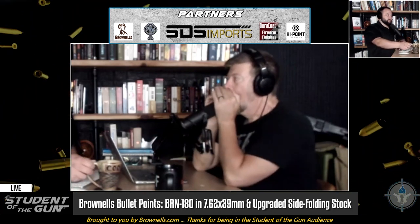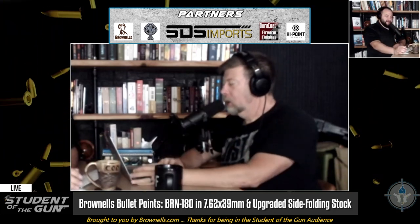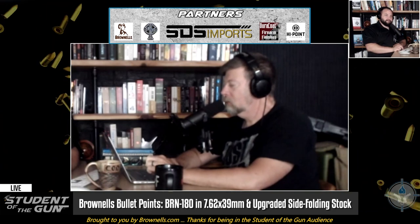AR stands for Armalite Rifle — it was the Armalite company. AR stands for Armalite Rifle Model 15, 18, whatever. What Brownells is doing is manufacturing brand new uppers and lowers, and they just came out with a brand new Gen 2, 10.5-inch barrel, 7.62x39mm BRN-180 upper.